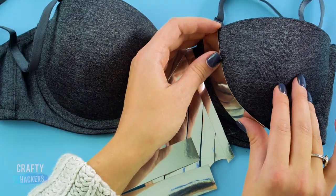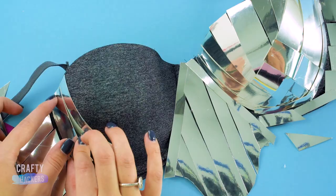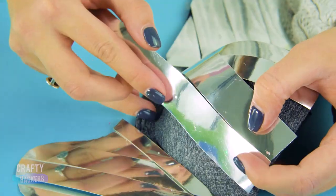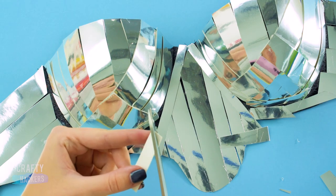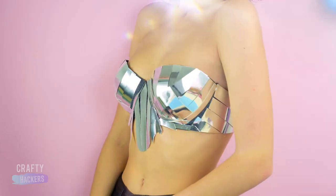Now for the cups. Fan out the pieces from the underwire like you see here. Do the straps. Then fill in any gaps with smaller pieces. Totally gorgeous!